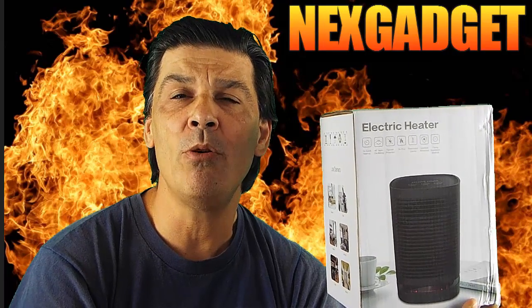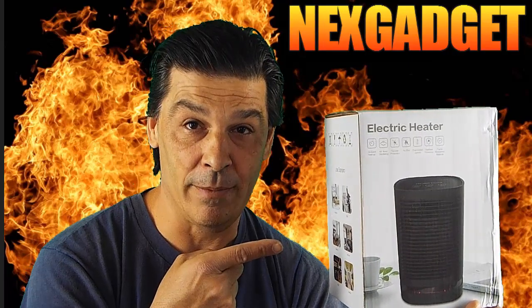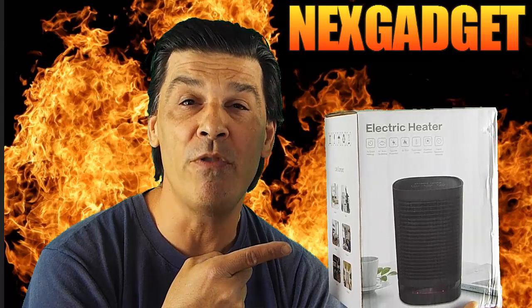Hello everyone. Today I'm going to be doing a review on the NextGadget Personal Space Heater. Stay tuned for more details.